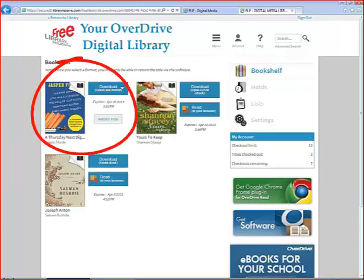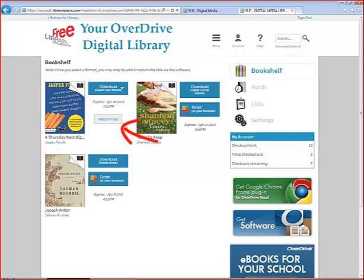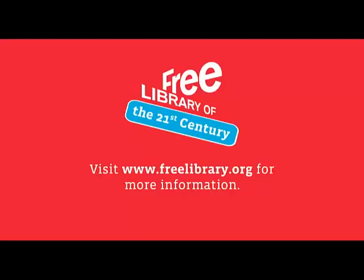The book now shows up on your bookshelf. You can download it now, or if you checked it out in error, you can return it before downloading. To download the book, click on Download, select the format you want, and then confirm and download. The book will now download to your computer and open in the Adobe Digital Editions software, which is already installed on your computer. From there, you can transfer the book to your e-reader and begin reading.